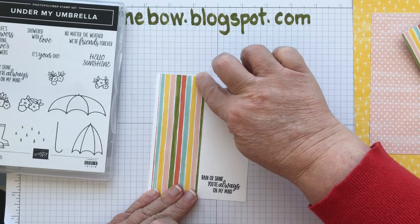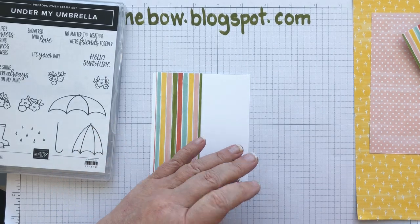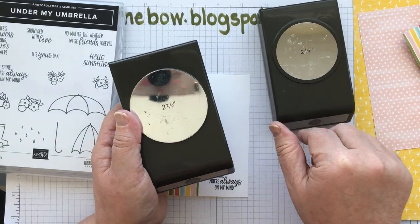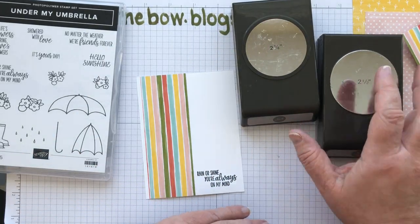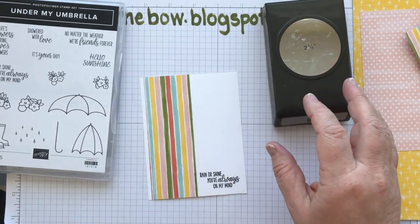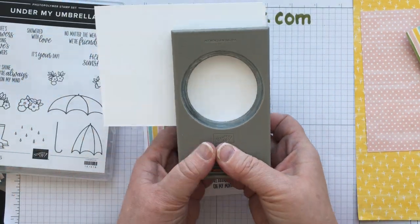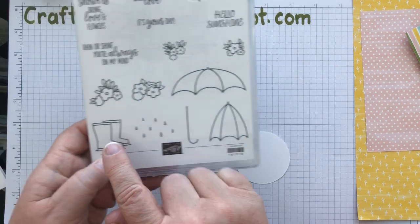I stamped the sentiment first because I wanted to make sure I had room for my paper — I've been caught out before putting paper on and then trying to stamp without leaving quite enough room. So I'm making sure that's on there nice and straight and then I'll trim that extra little piece off. It's always easier to trim a piece off than try to add a little piece in. Then I've got two circle punches — a two-and-a-quarter inch and a two-and-a-half inch — and I'm going to make both circles, with the picture on Whisper White. I'm just going to cut that out and then stamp the little welly boots.